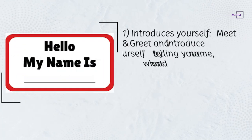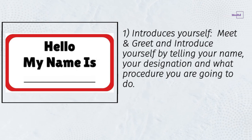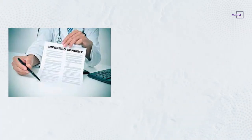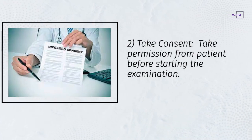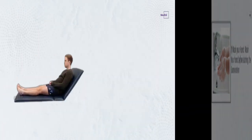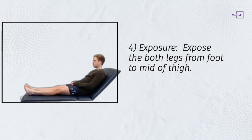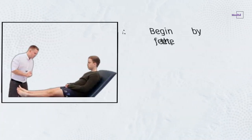Step 1: Introduce yourself — meet, greet, and introduce yourself by telling your name, your designation, and what procedure you are going to do. Step 2: Take consent — take permission from the patient before starting the examination. Step 3: Wash your hands before starting the examination. Step 4: Exposure — expose both legs from the foot to the mid of the thigh.